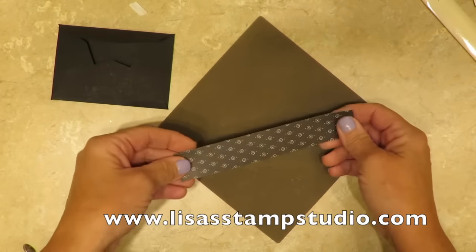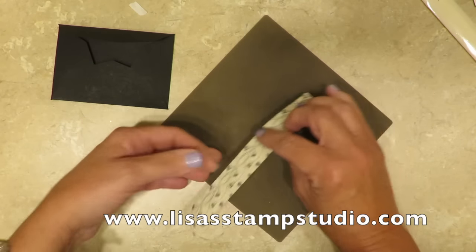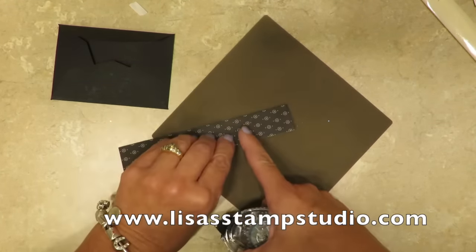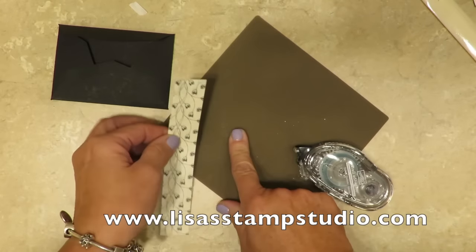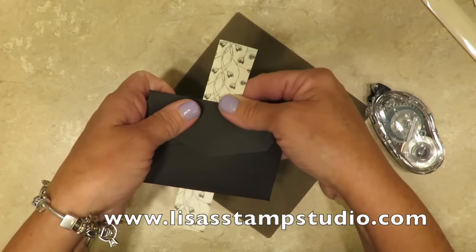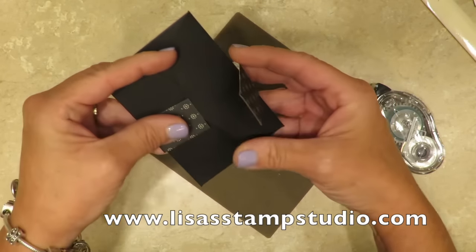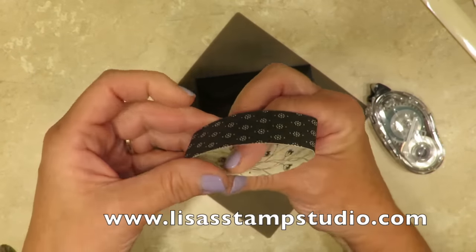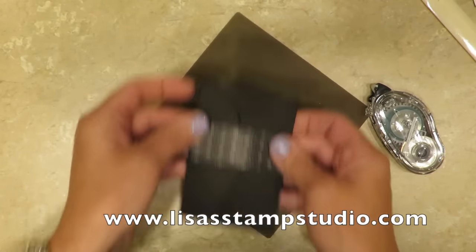I cut a piece of designer series paper from the Timeless Elegance Designer Series Paper Pack, and this measures one inch by six inches. You can go a little bit longer — I was just being frugal to get more out of a sheet. I'm going to use the dark side on the outside and add a little bit of snail adhesive on one end. I love my craft mat because adhesive will not stick to it, protecting my work surface. I'm going to start by wrapping this around — you want the belly band not too tight because you want to be able to slide it on and off to get your gift card in there. It's very important not to put too much adhesive otherwise it's going to stick. Now we have the belly band.